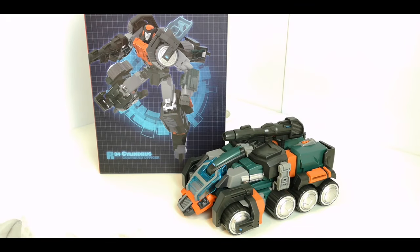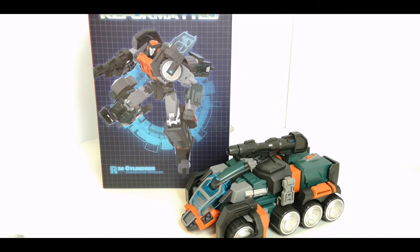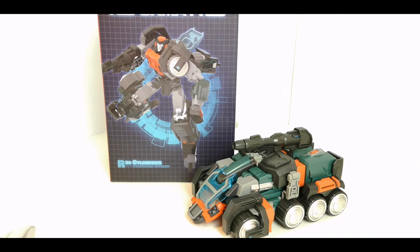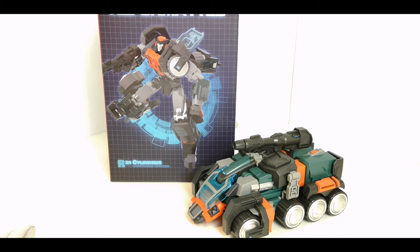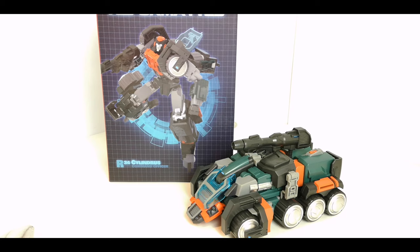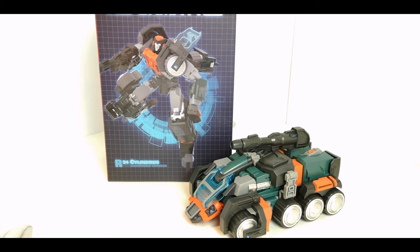Hi guys, welcome back to another Transformers toy review. This time I'm having a look at a third party product from Mastermind Creations. This is R34 Cylindrous, Command Officer from their Reformatted line — basically their IDW Roller. I've had this guy for about a month now.